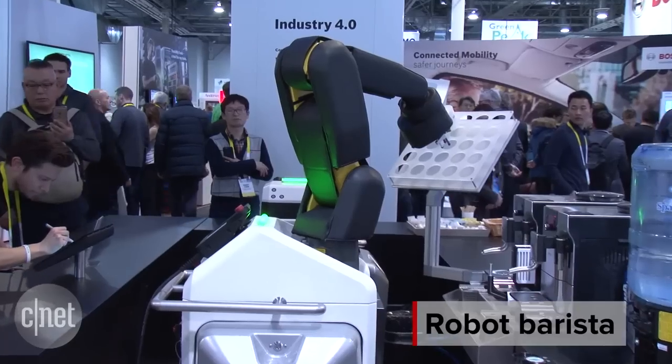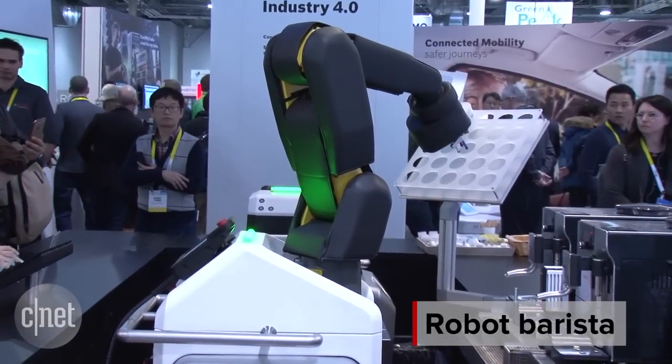There is now a robot for everything, including replacing your barista. This is a concept from Bosch — a robotic arm that will make you a cup of coffee.